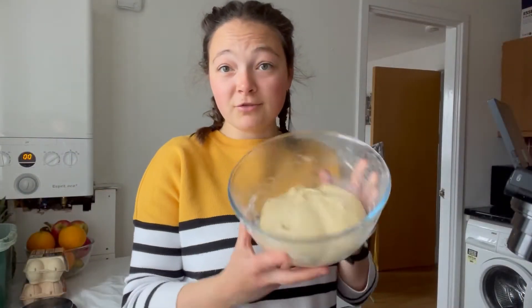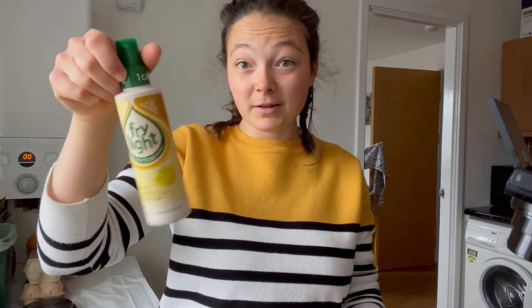Our dough has roughly doubled in size. I've got a 26-centimetre round springform tin and I'm going to quickly grease it with butter spray — you can also use melted butter — and put the dough in the tin.